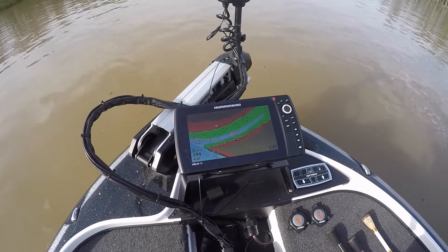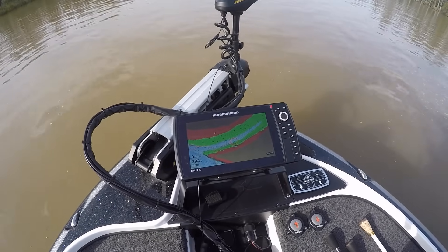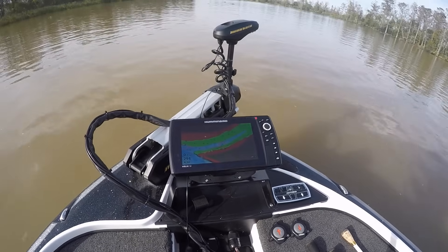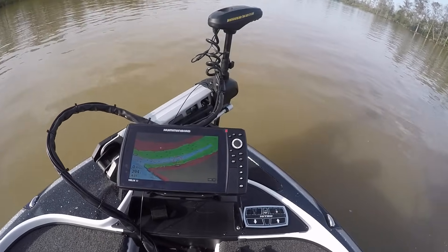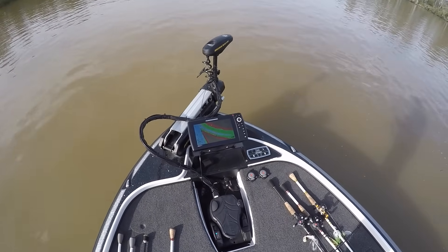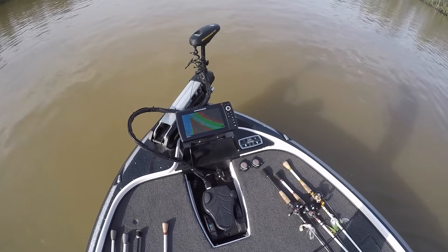The Humminbird paired up with the Minn Kota Altrex and iPilot Link requires the LakeMaster map chips to work. You can't use some of these functions with a Navionics card or other manufacturers — it has to have the LakeMaster chip.